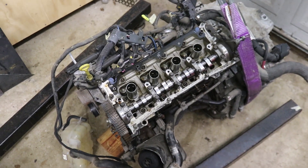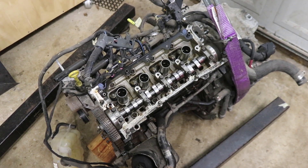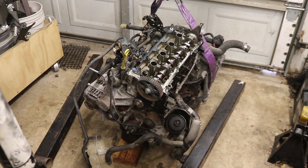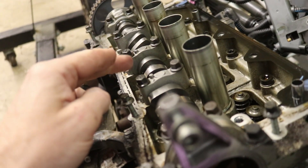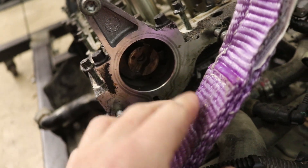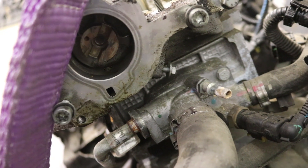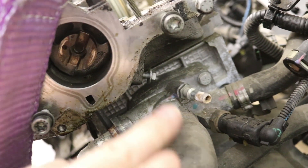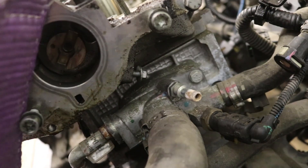We've got a Fiat multi-air engine here — the 16-valve out of the normally aspirated vehicle. Our goal is to get the head off, but first we have to remove the camshaft bearing housing. At the end of the camshaft you'd have a vacuum pump, which we've already removed, and you may still need to remove the camshaft position sensor, which is located right where this bolt is and goes into the side here — we've already removed that.